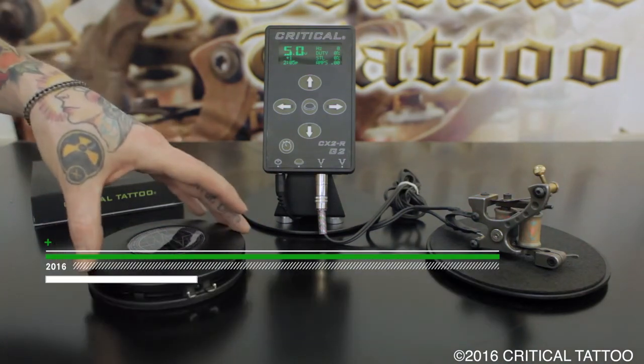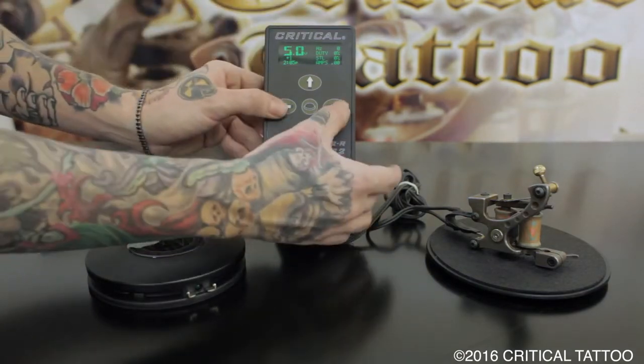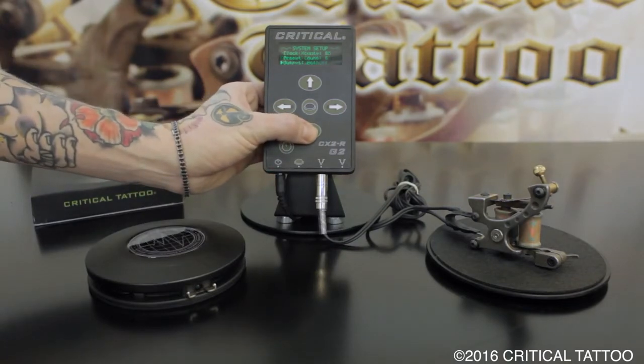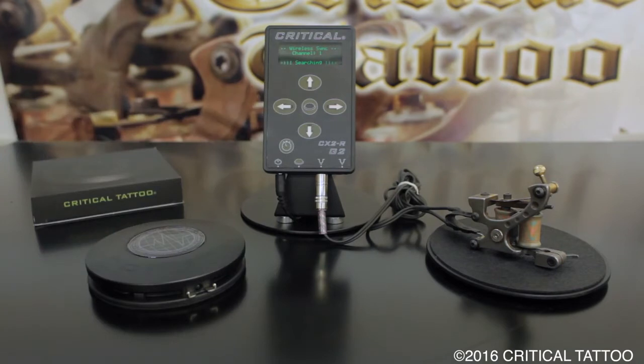To sync the new Critical Tattoo wireless foot pedal to the CX-2R power supply, first go into the menu by pressing and holding the left and right arrow key, scroll down to sync, and press the right arrow key to begin the sync process.